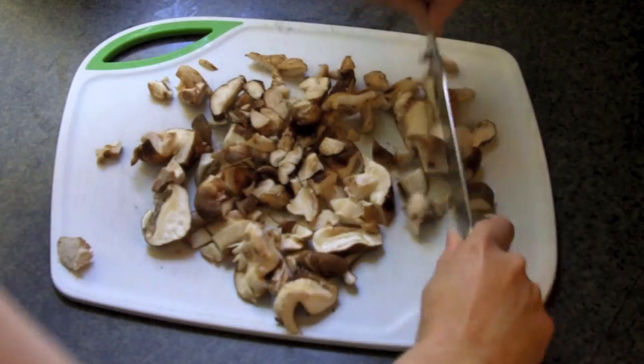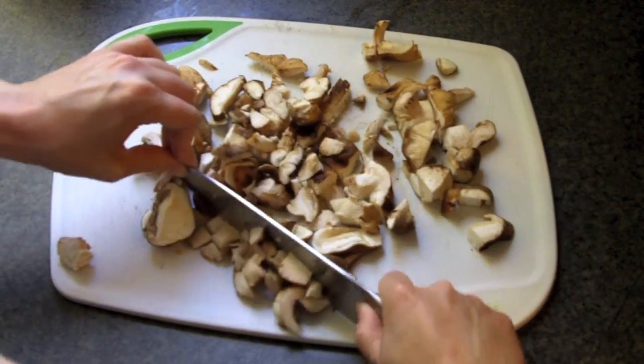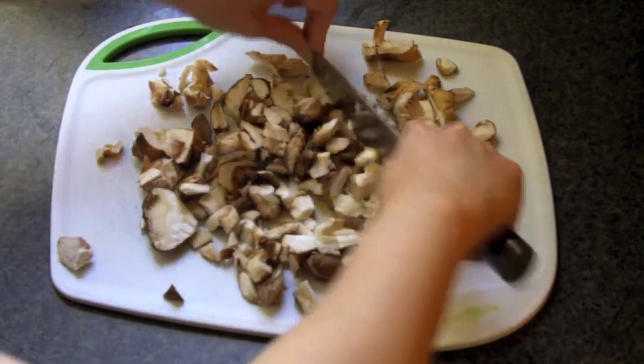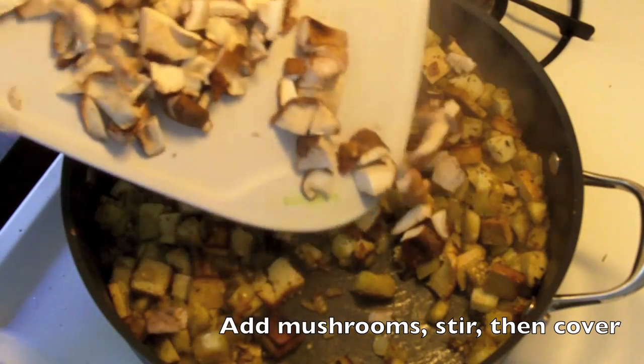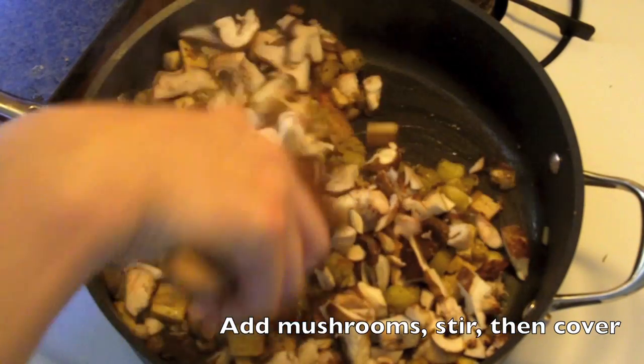While we're waiting for the eggplant to cook down, go ahead and roughly chop up some mushrooms. I prefer shiitake. You don't like mushrooms? Well, you're weird, but you can leave them out. Once your eggplant has become nice and tender, go ahead and add your mushrooms, mix it in, and then go ahead and cover it back up.